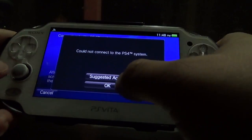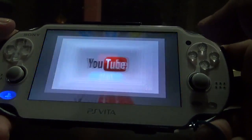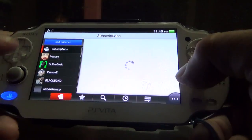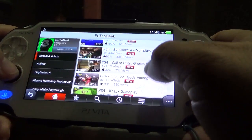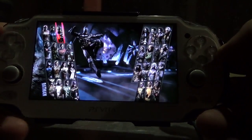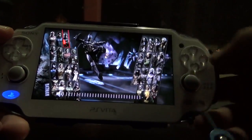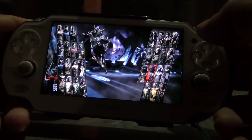That's the third time it failed — kind of sucks. Let's try a YouTube video so you can see my connection is pretty good. Let me watch a video from Elder Geek — let's try Injustice Gods Among Us. Look at that! I'm using the hotspot feature and it's working pretty good, very good quality. So remote play should be working too, and believe me it does work perfectly at home.